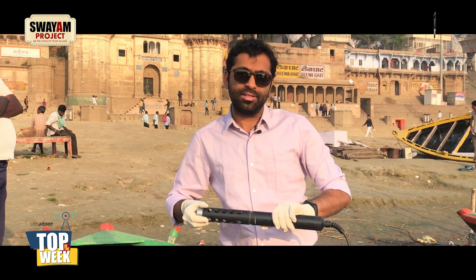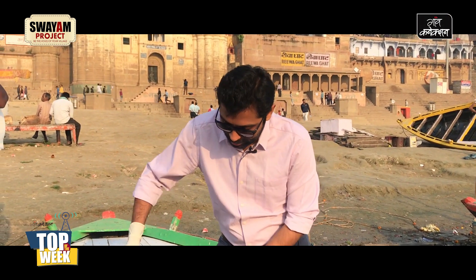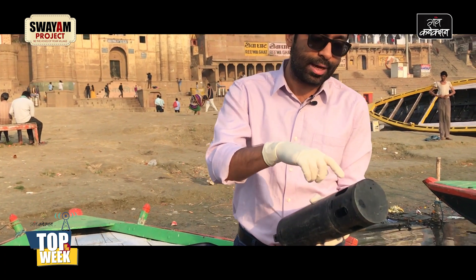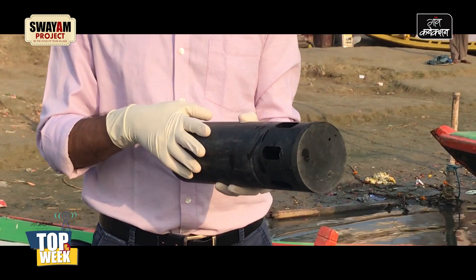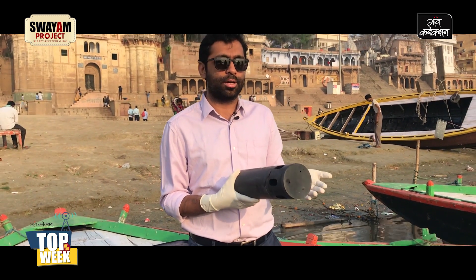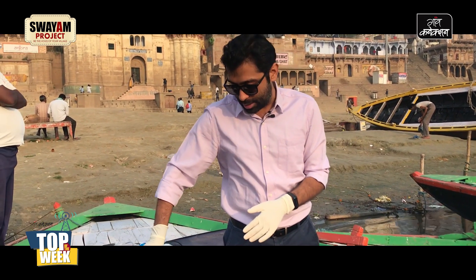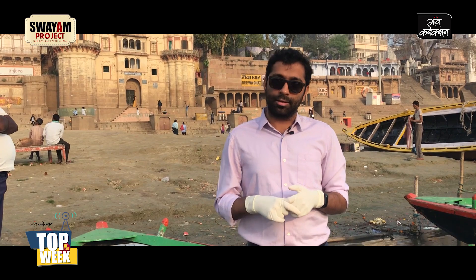A bunch of other parameters that we measure include fluorescence values, which are mostly optical parameters. This thing here is a Turner C3 fluorometer. Inside — this is a protective case — there are three different measurements: chlorophyll, CDOM fluorescence (which is colored dissolved organic matter), and tryptophan fluorescence. Tryptophan is an amino acid found in organic content, so if pathogens are present or there's organic content in the water, you'll see a higher range of tryptophan fluorescence.